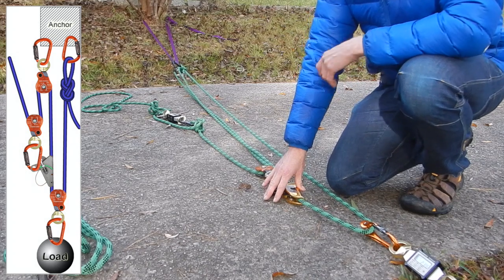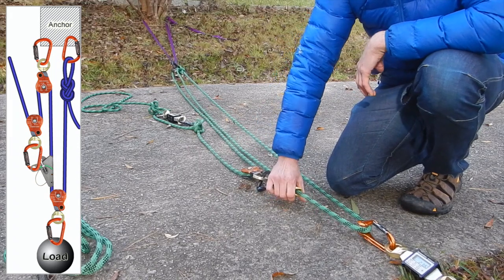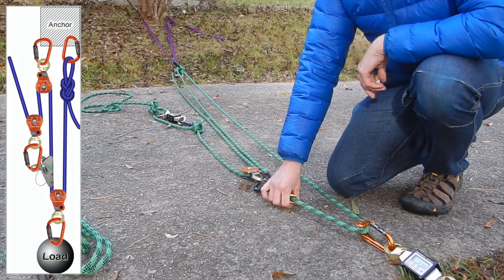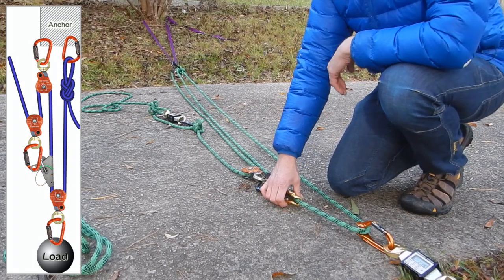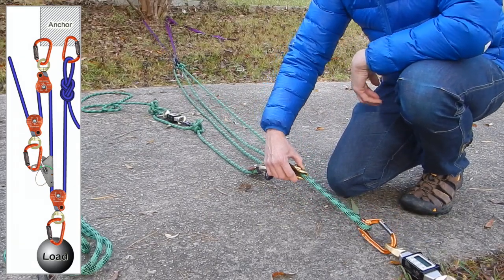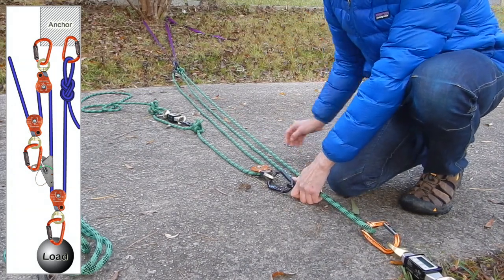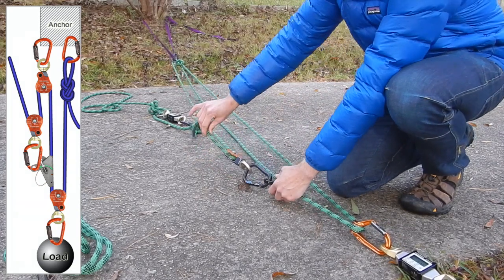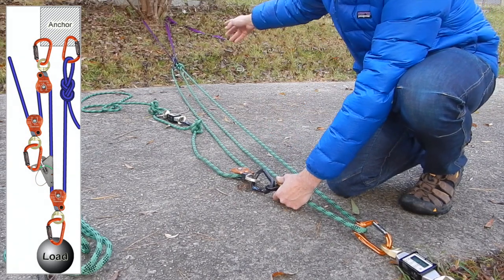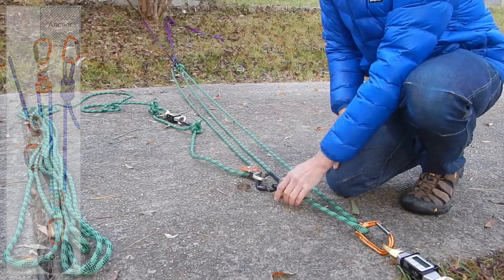Where a rope grab is involved in the system, you can pretty much guarantee it's a compound system. So assessing it, we're going to use the rope grab as the point at which we break the assessment into, in this case, two components — two simple systems. We're going to start by assessing everything from the anchor, a figure of eight, to the rope grab. That is clearly a two-to-one. Now considering the rope grab and everything between it and the haul strand: starting from the rope grab, we have a fixed rope — effectively the rope end at our load — going up through a pulley, back down to the rope grab, to another pulley, and a haul strand. A simple three-to-one.